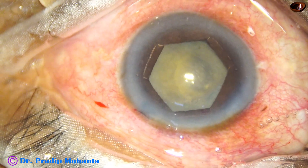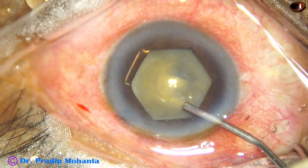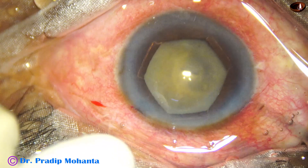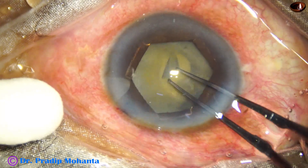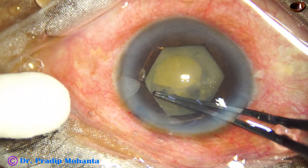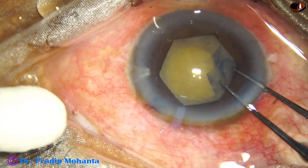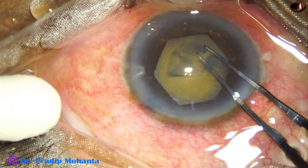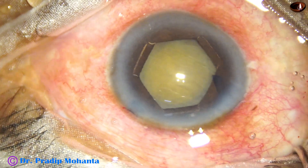The anterior chamber is nicely filled up with viscoelastic, and then the utrata forceps is used to do an optimum size rhexis. My plan is to do a rhexis of about 5 millimeters. I go all around very gently, flipping the anterior capsular flap — and here it is, the rhexis is done.